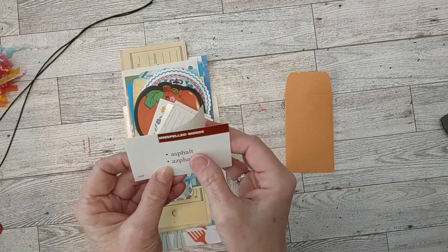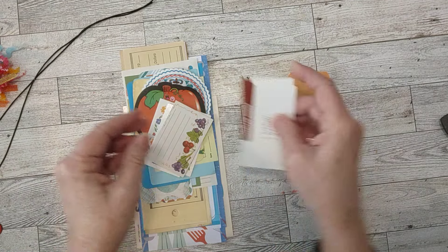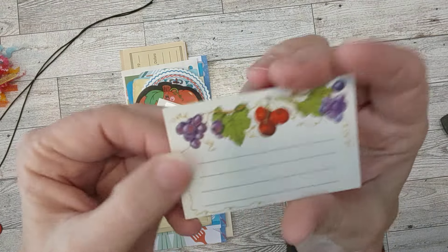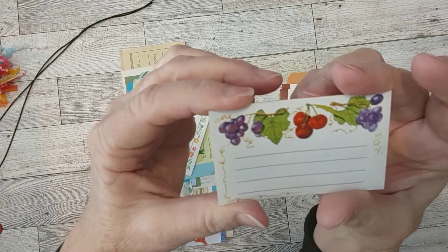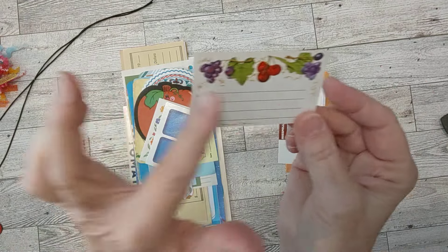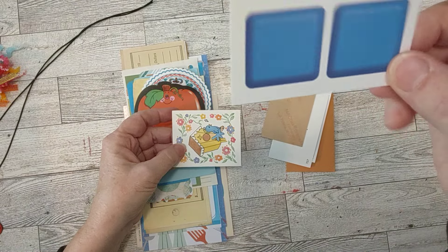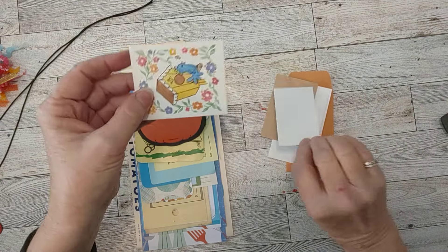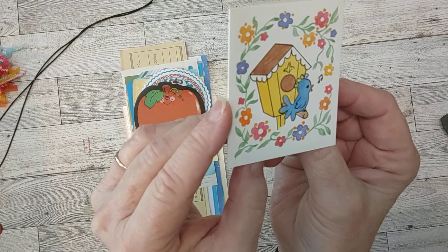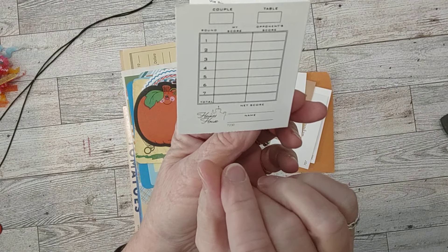I have two vocabulary cards — fun to decorate and make into drilling cards. A little label that's actually a sticker with fruit on it — like a little canning label. A little game card from Candyland. And this fun little vintage tally card — so adorable! It has a little bird, little flowers, a little birdhouse, and a little bluebird singing.